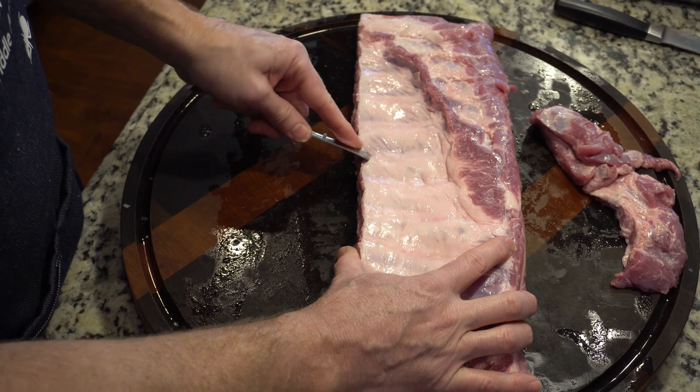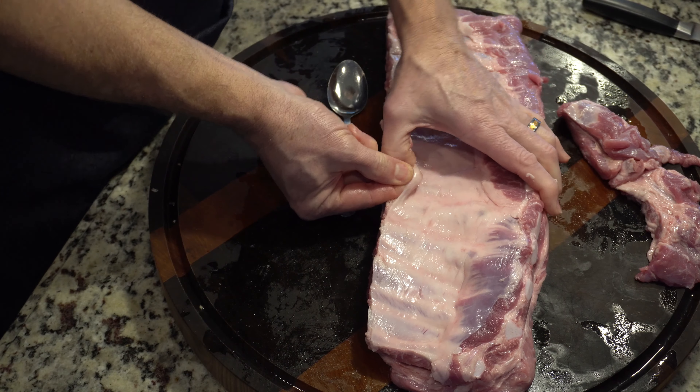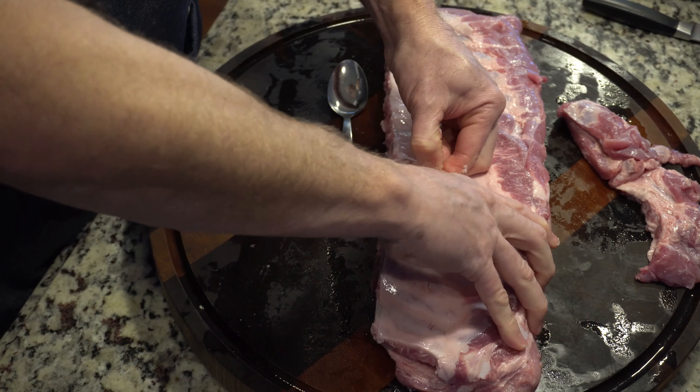Hey, welcome in. In this video we're gonna do a quick short little video on ribs and the membrane. My sister said she was never taught how or why to remove the membrane. This is your parietal pleura of the pig — on this side it goes against the ribs, this is what protects the lining of the lungs. The other side is the visceral pleura, which is the actual lining of the lungs, and in between is a fine bit of fluid that keeps the lungs moving back and forth as we breathe. Everything that breathes air has this — cows, pigs, us. Either way, it's tough and it doesn't allow seasoning to get through, so we really want to take it off.